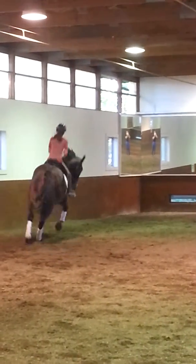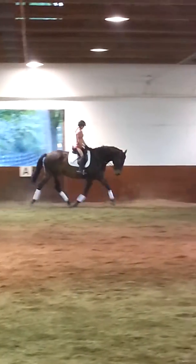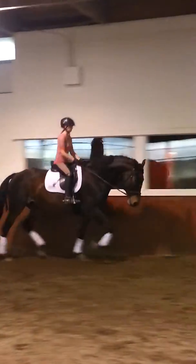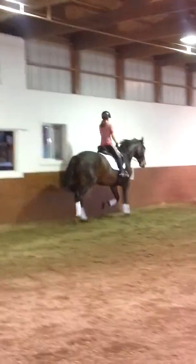And trot. And round. Good. And pat him right and straight ahead. Super. Nice trot. Very nice. Good.